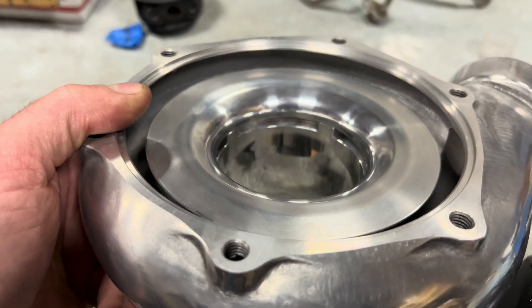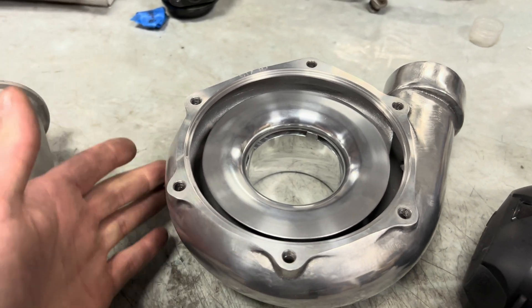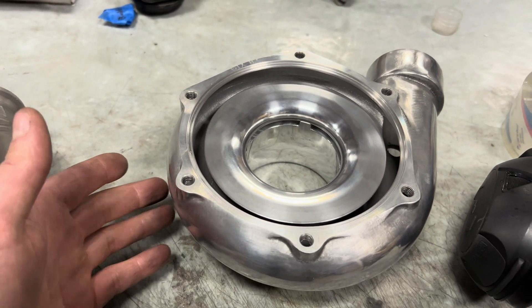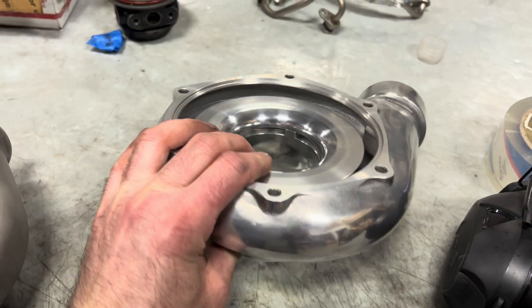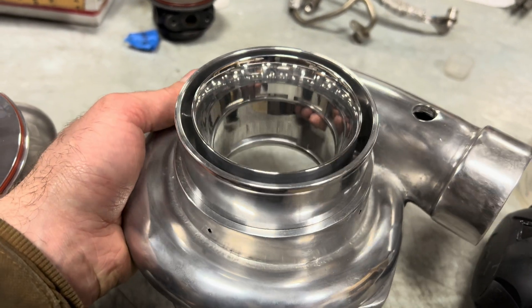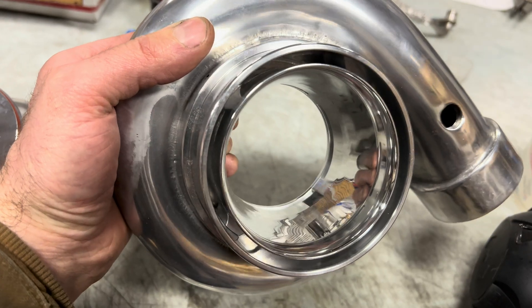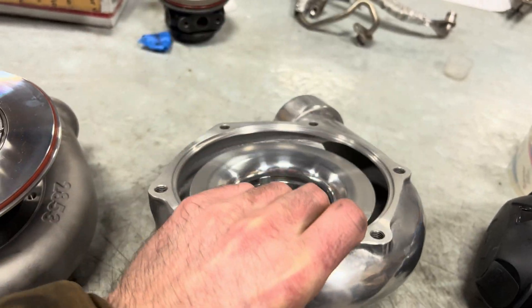This is the T51R cover that I made. It was just a regular TO4S cover, and I machined it out to be a T51R cover. It was already polished before I started messing with it, and I just did the sleeve and machined it out for our new compressor wheel.